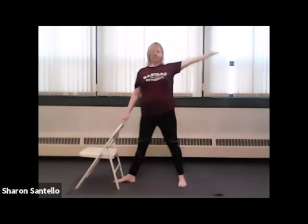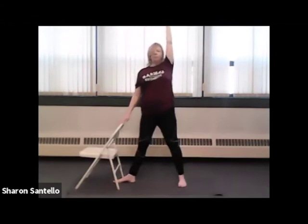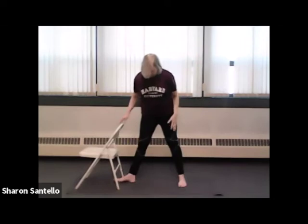Last one — hold for a breath. And we'll turn all toes to come forward and then we'll walk the feet together into your mountain pose.